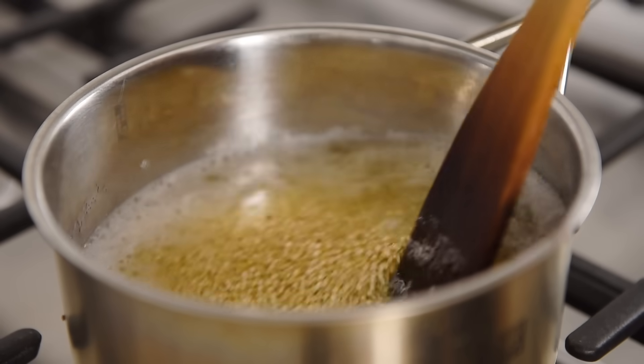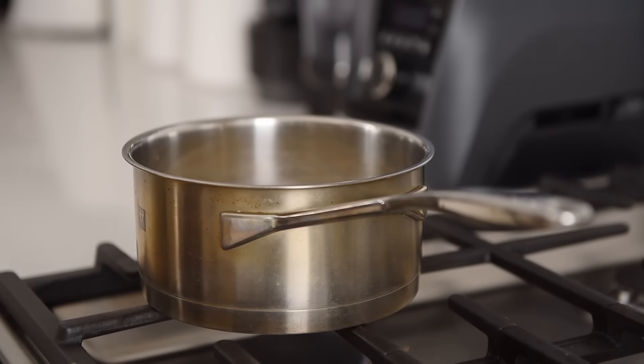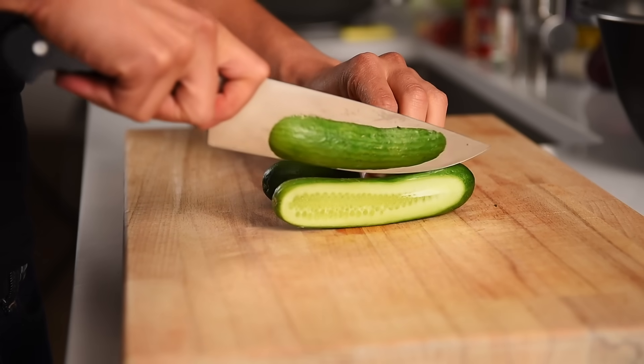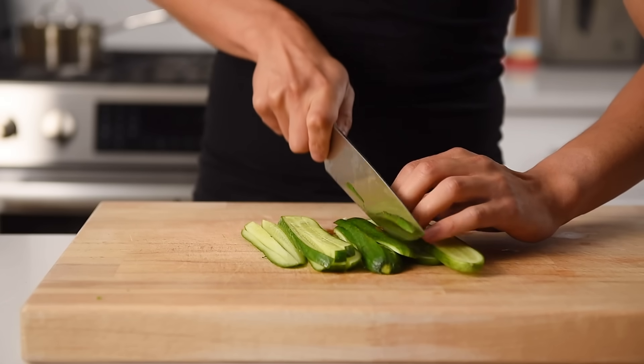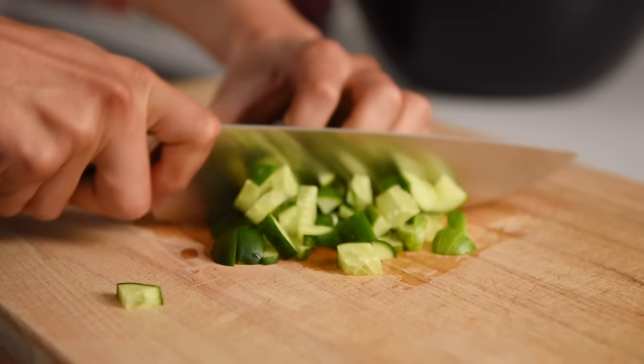When the water begins to bubble, give the quinoa a good stir. Cover and cook on medium-low for 20 minutes. Dice 2 mini cucumbers — I find mini cucumbers have a really nice fresh crunch, but of course you can use standard English cucumbers instead.